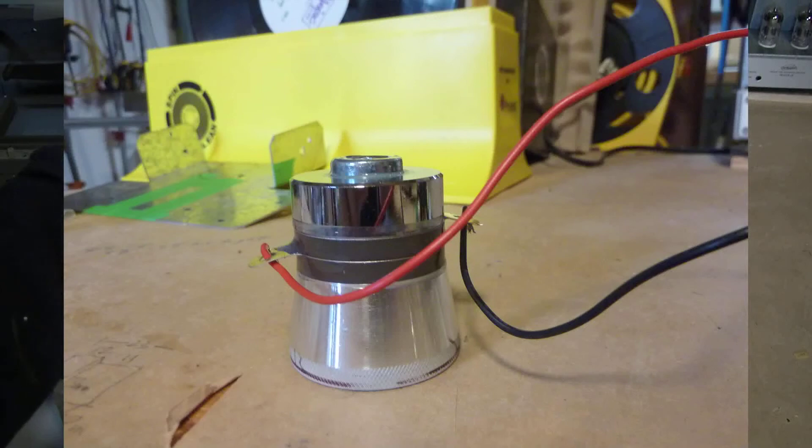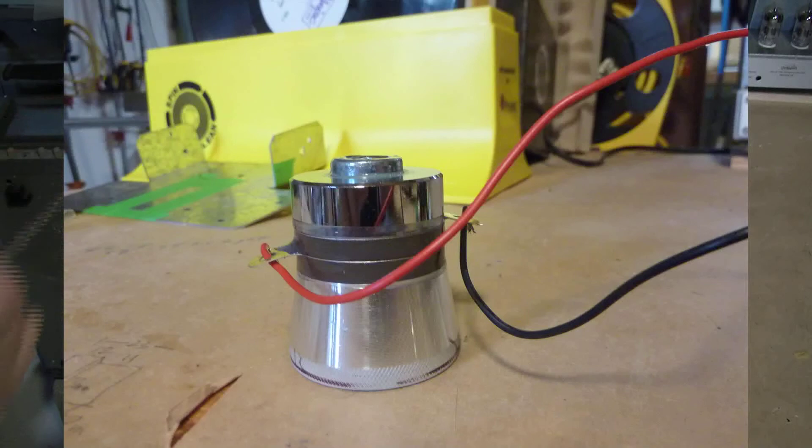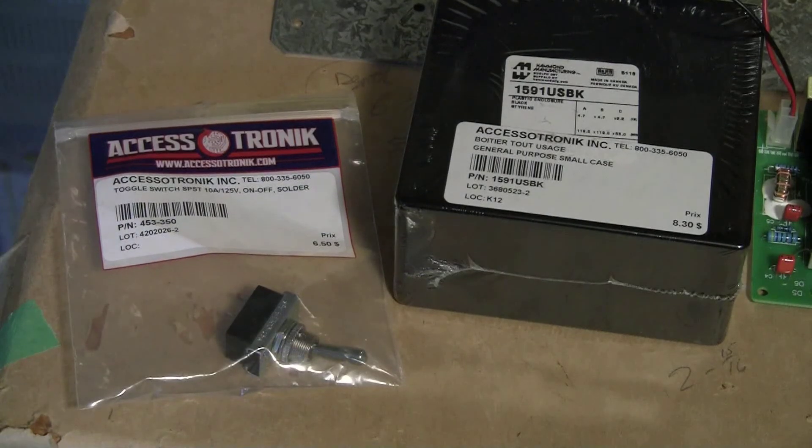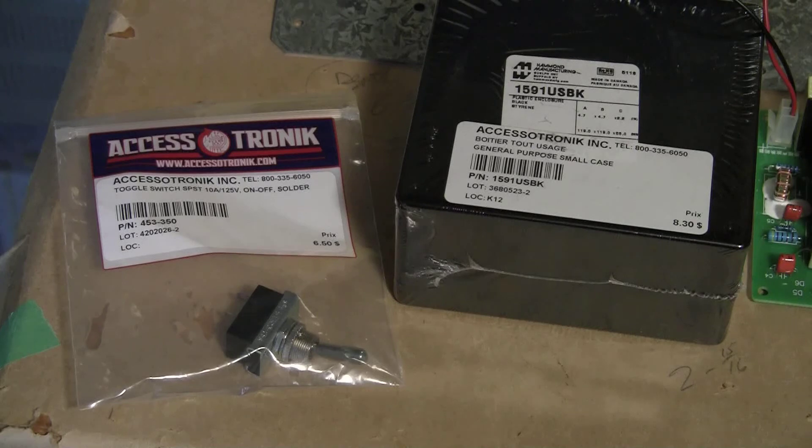The negative lead is the other contact, which is between the stainless steel metal housing and the ceramic plate. You will also need an AC single-pole single-throw toggle switch to turn the power on and off to the unit. This toggle switch is rated at 10 amps at 125 volts.